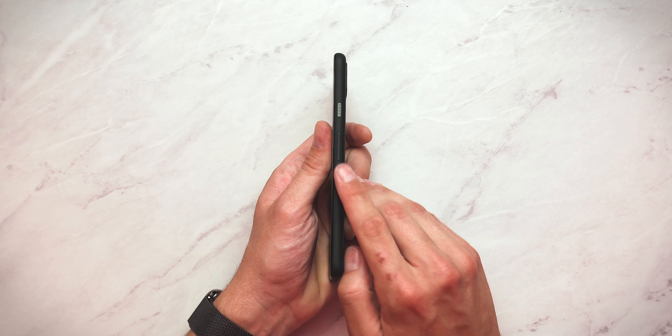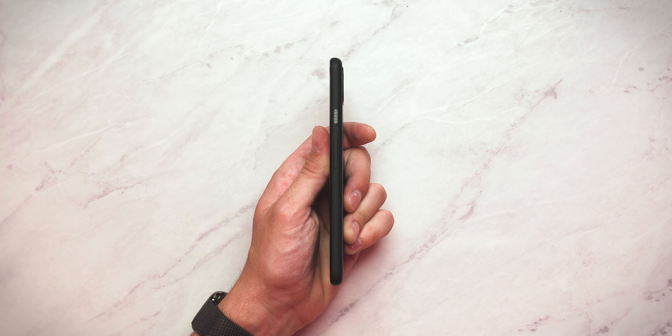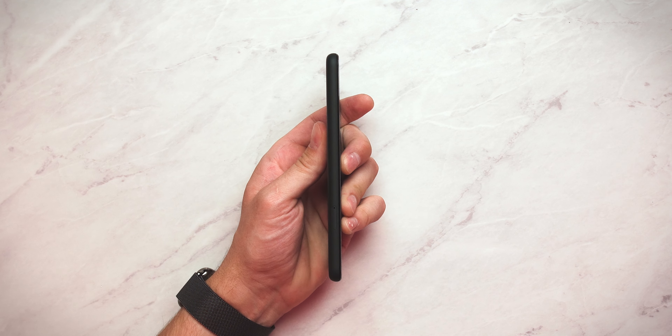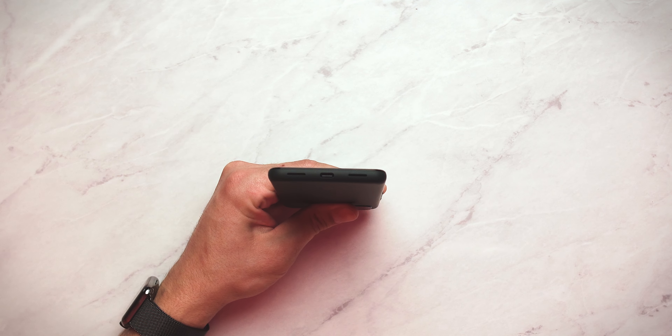Underneath the divider, we have a couple more things. You will see your 18-watt power adapter. It seems that power adapters are becoming more and more of a rarity to actually have in your smartphone box these days, so nice to actually see this. It is indeed an 18-watt USB-C-based power adapter. Also, you will see you have your nice USB-C to USB-C cable, as well as a USB-A to USB-C converter. If we unravel the USB-C cable, you will notice it is a three-foot USB-C to USB-C cable.